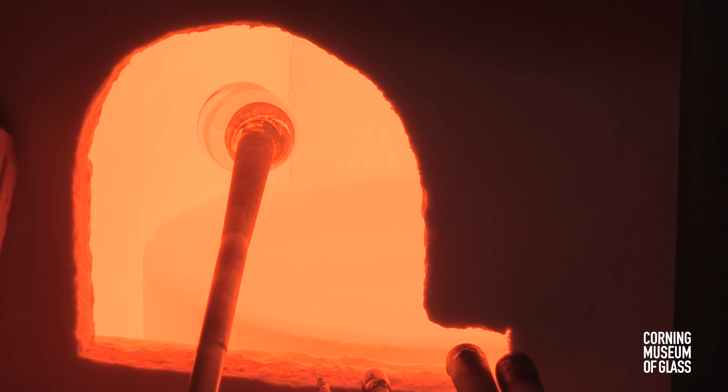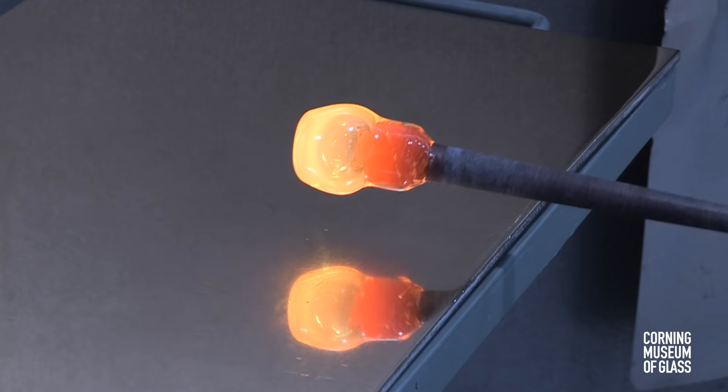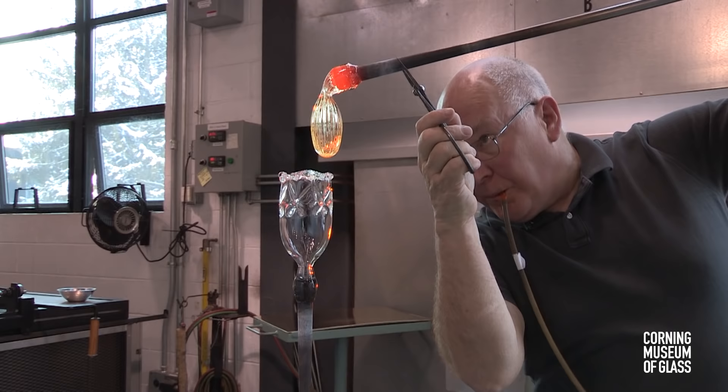Next, the foot is made. This begins with another gather of glass on another blowpipe. The foot is decorated with straight dip molding ribs. It's lowered into the mold, blown hard, and the ribs are formed.